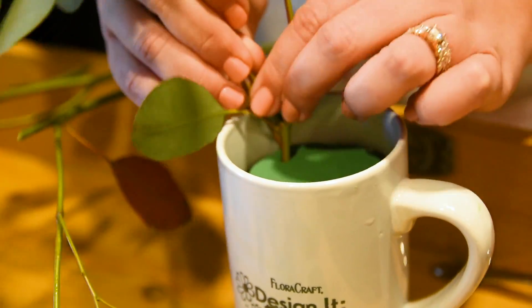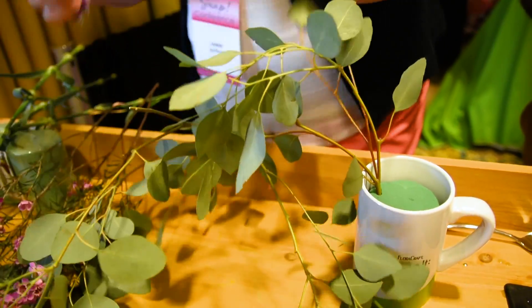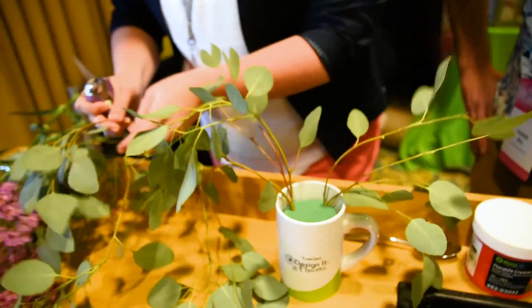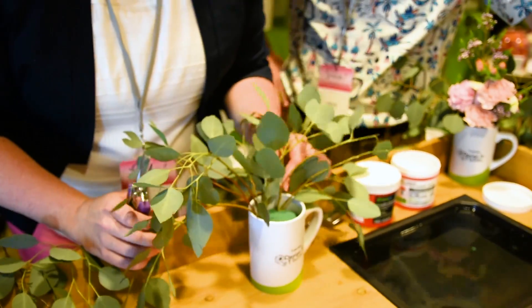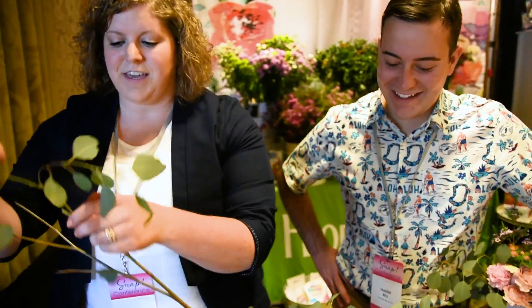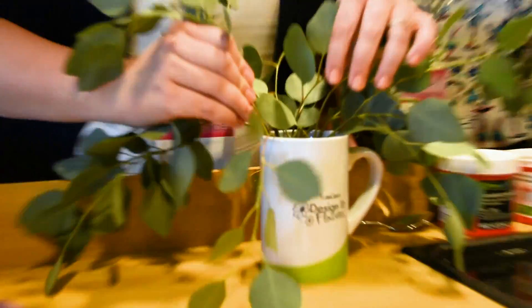I'm just going to start inserting these in the back. You can see how easily those insert — just poke it in, there's really no rhyme or reason. You can see how that's starting to get that kind of organic shape. You could use dollar store vases, really anything. Mugs are a great gift idea for Mother's Day coming up — we all need a Mother's Day idea! You can see how that's starting to fill around the back.